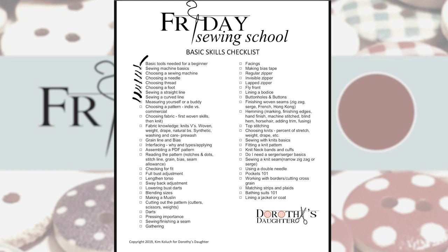We've covered choosing a pattern, but we haven't really gotten into the differences between indie patterns and commercial patterns, so I'm going to hold off on checking that one — we'll cover it with the skirt project. We've talked about choosing fabrics, knits versus woven, weight, and pre-washing. We haven't talked too much about natural versus synthetic, so I'll leave that one unchecked. Grain line and bias we've talked about, and interfacing — but not all the different types, so I'll leave that unchecked too.